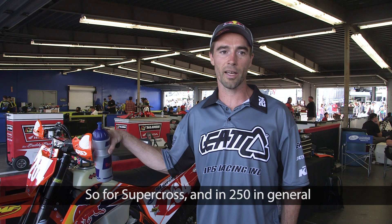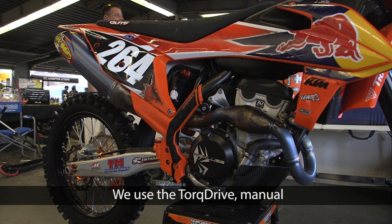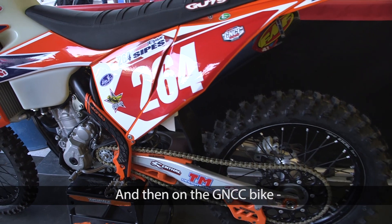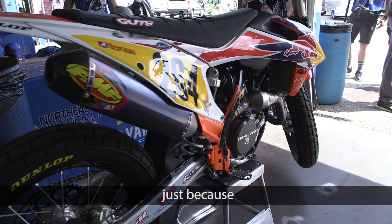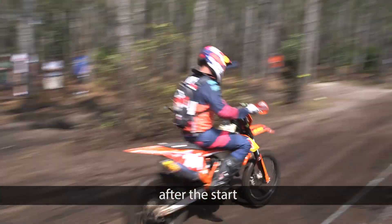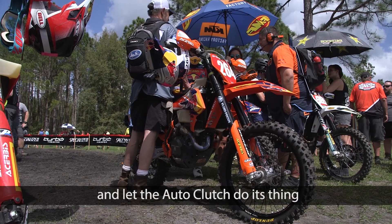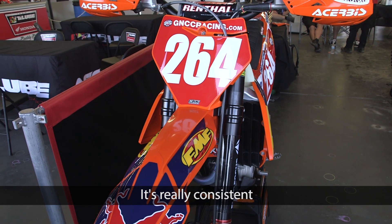So for Supercross and 250 in general, we use the short drive manual, and then on the GNCC bike, the Radian C8 Auto Clutch. And I like it a lot in off-road, just because I don't have to worry about that clutch lever. I honestly don't use my clutch lever very much. After the start, we just roll with it, and I let the Auto Clutch do its thing, and it works great. It's really consistent.